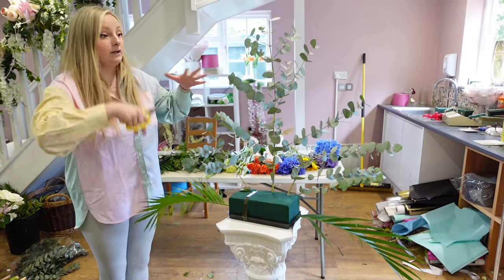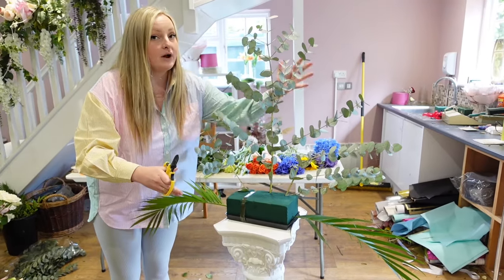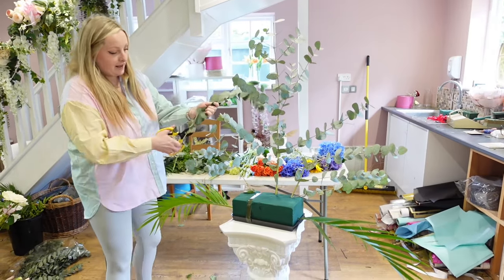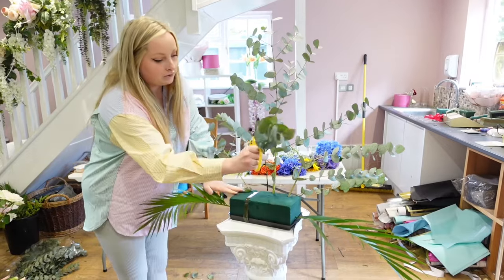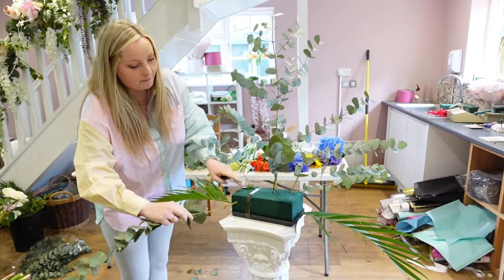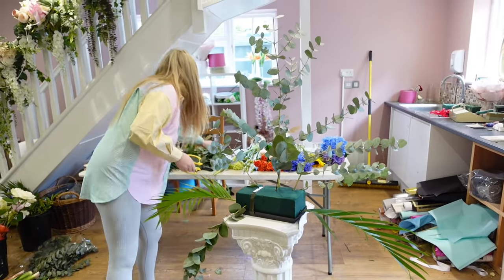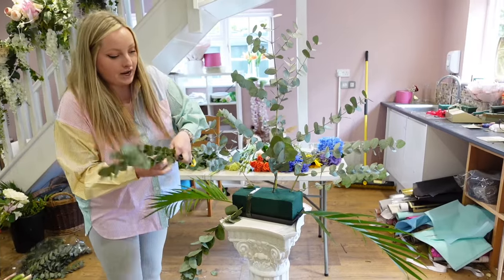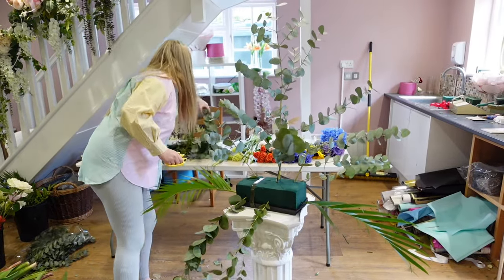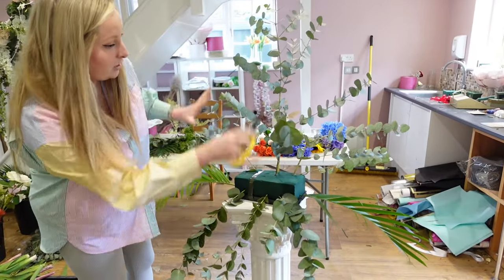So you can see the arrangement at all sides and angles — it's going to be front facing so we don't need to put anything at the back yet. I'm just going to fill it out, coming out towards you with some of the bits of eucalyptus. I'm going to use about a packet of these and come out through the bottom as well. You can have it draping down a little bit. As long as you keep that triangle shape, put one at the middle of the front and another one at the side. And there we have our structure with the foliage.